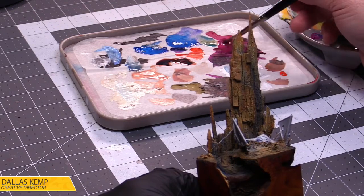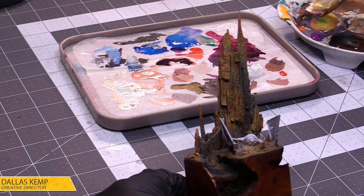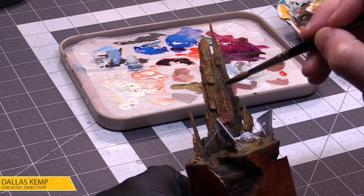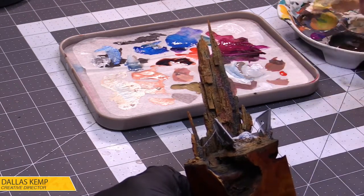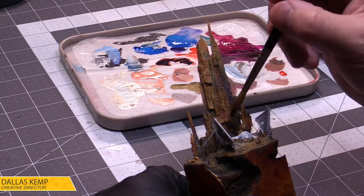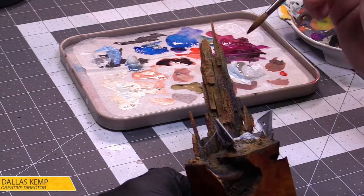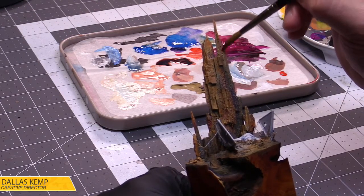I think it needs a little more magenta. Let's do just a little bit of magenta. I love working with magentas — I try to utilize them in a lot of my painting when I can.